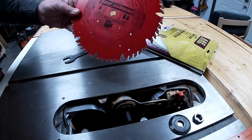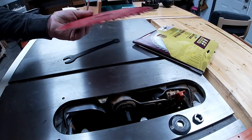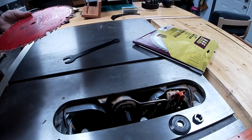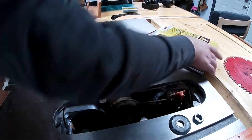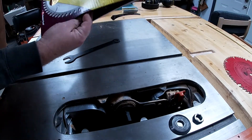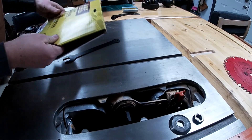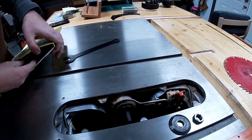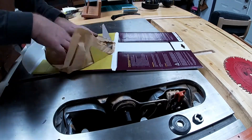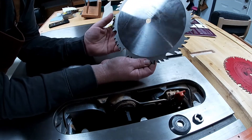So that's what I had in there — a thin-kerf combination, 50-tooth Freud. So we're going to be putting a full-kerf blade in. The Germans have measured it at 0.126, which is basically an eighth of an inch. Let's see if I can get this out.